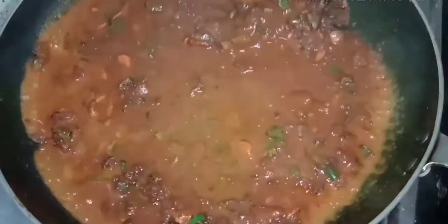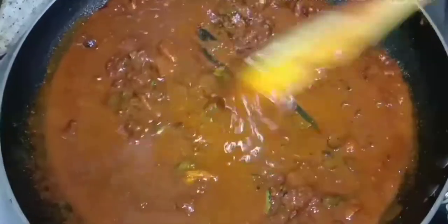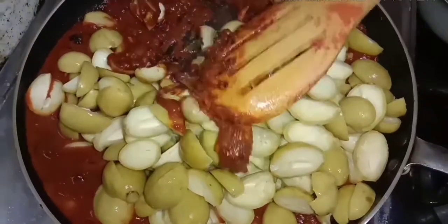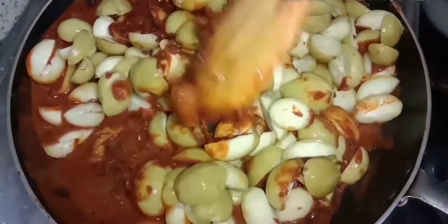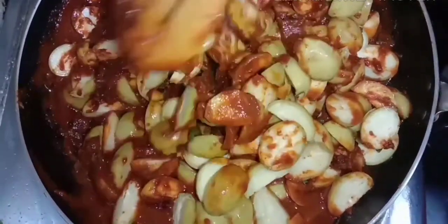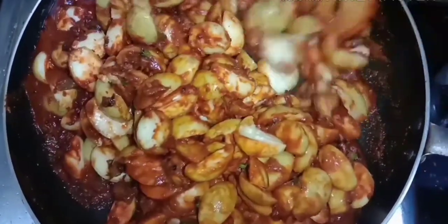We are making the same way to the side. I will add a bit of gravy. It will be dry. Let's fry it.